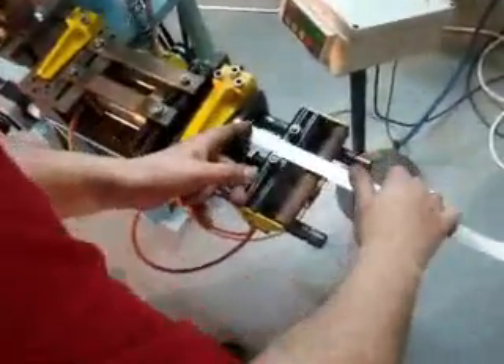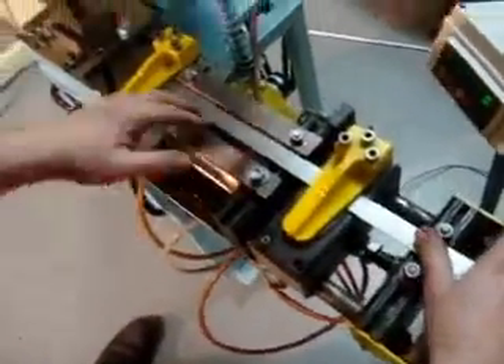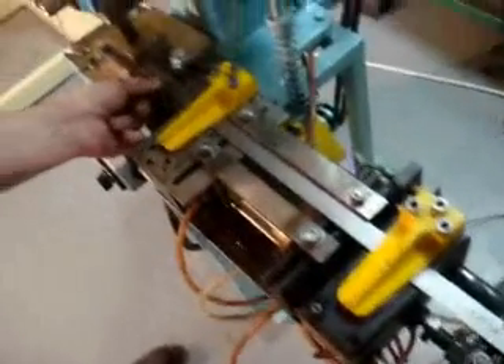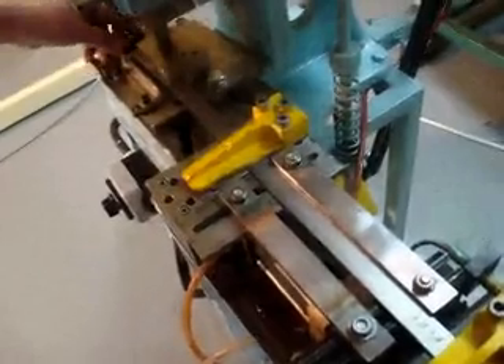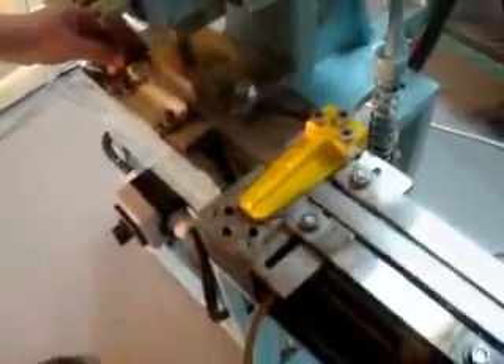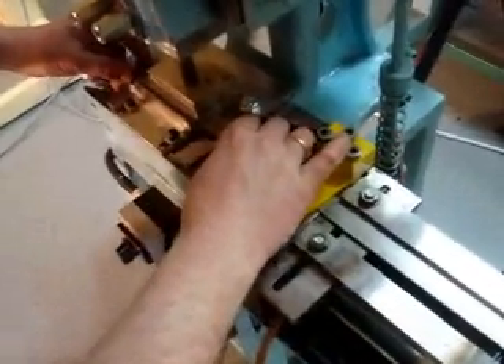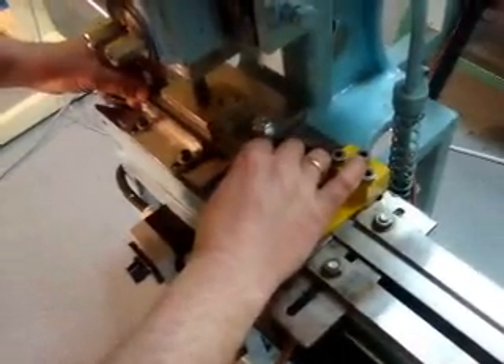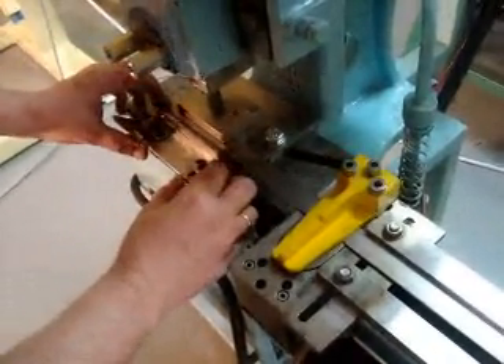First, you've got to put the strip inside the feeding device and after that to put it through the tool and die. When you put it on the back, when it can go no deeper, this is the place where the strip should be positioned.